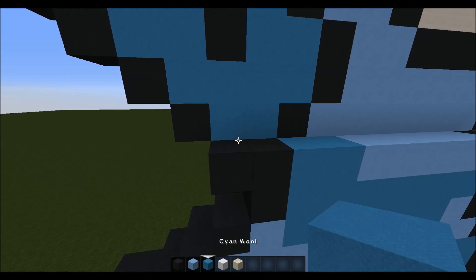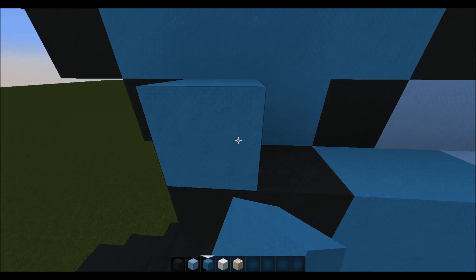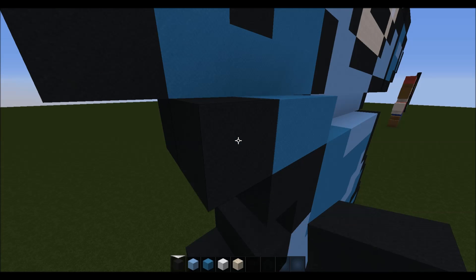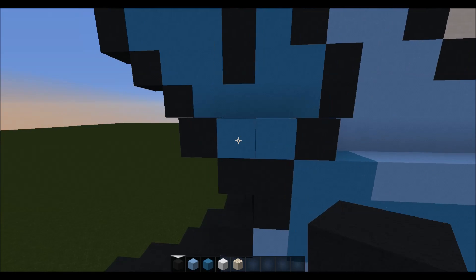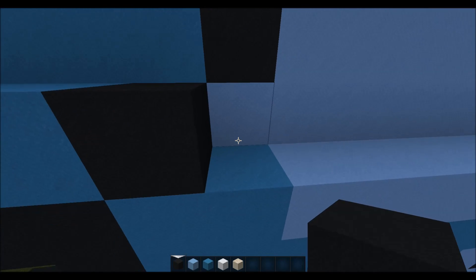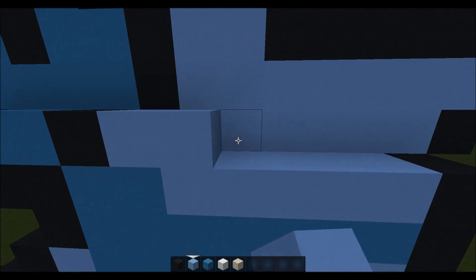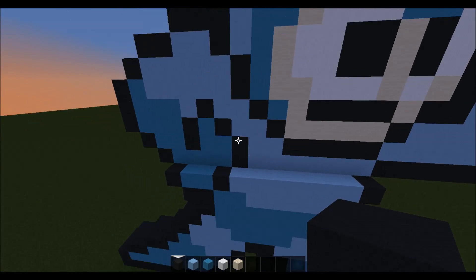Then for the next layer what we want to do is come up here and place two cyan, then come to the end and place a black coming out, and then come to the other side and place a black there — so you've got these two cyan encaged by two black. Then on the same layer going right after this black, we want to use light blue and place seven, then a black on the end.